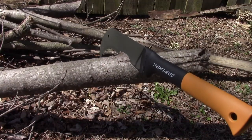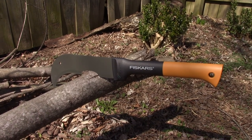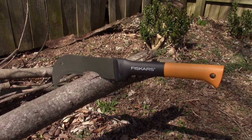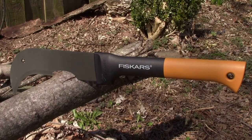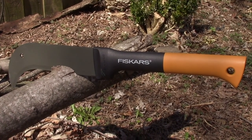That's the Fiskars Brush Axe. I hope you enjoy taking a quick look at it — it might be just the item that you need for your farm, field, cabin, or whatever. Hopefully this video gave you some information about whether the Fiskars Brush Axe is going to be right for you.